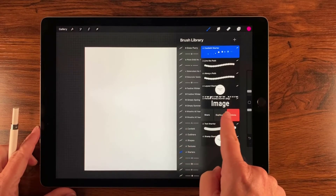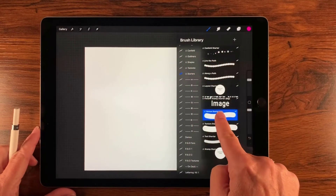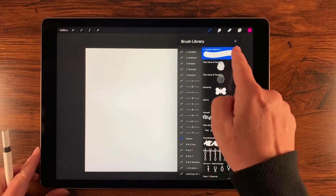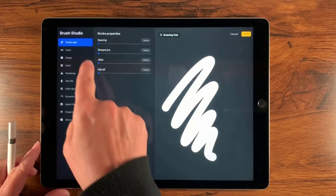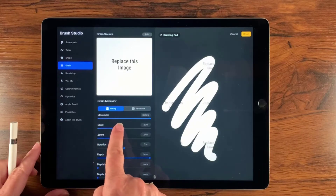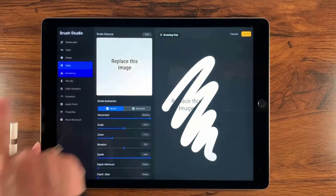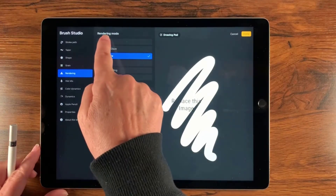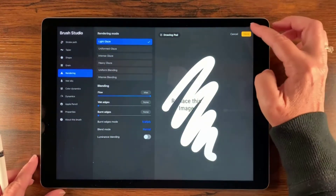We're going to use this texture starter. I'm going to slide that over to the left, select duplicate, then drag and drop it into my demos set. I'm going to modify it slightly — I want to scale this up to about 50% because I want a pretty large pattern. I'm also going to change the rendering to light glaze since I'm going to be using watercolor. Those are the only two modifications, and when I'm satisfied I'll tap done.